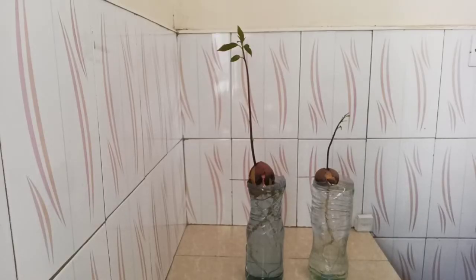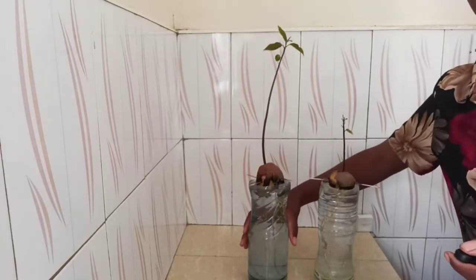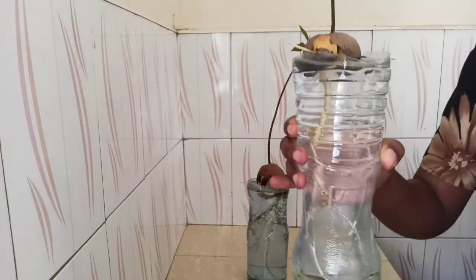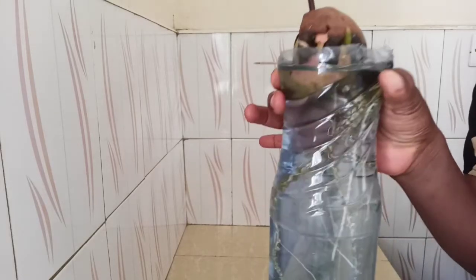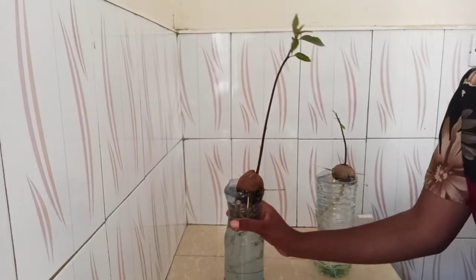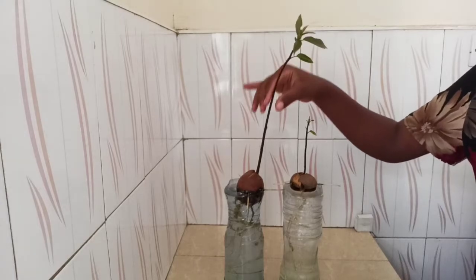Hi everyone, welcome to our kitchen garden — this is Eden Outpost. I was trying to plant the avocado from the seed and I want to show you how my avocado tree is doing now. Look at this — it's funny, this one has just one big root, and when you look at this one it has several roots. After some time I'm having this avocado tree. I'm going to transplant it. I've shown you step by step how I did this, and this is the last part to show you how my avocado tree is doing.